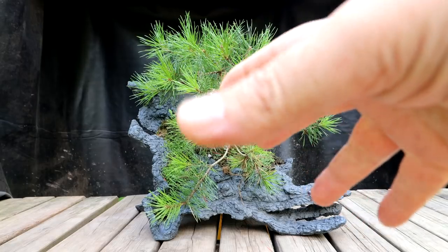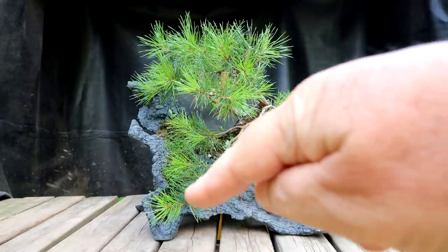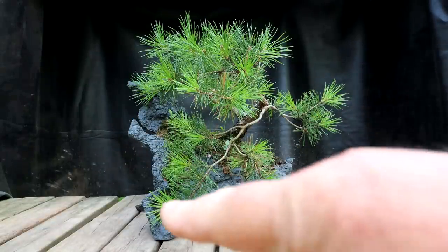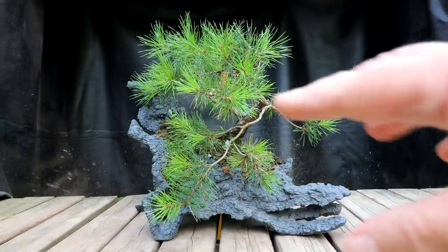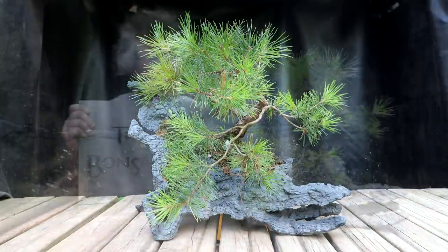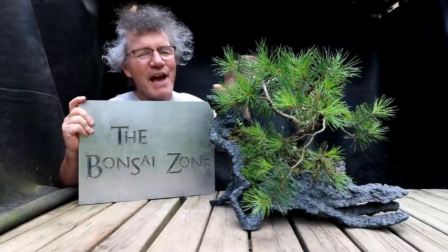I want the tree to kind of grow around the rock. I've got that with the front branch here that kind of grows down and around the rock. Initially I was going to prune it shorter to show more of the rock, and I may still do that, but I like the effect where the branches kind of hug the pot and follow the terrain. I'll go with that theme — I think it'll suit this really nicely. I'll get the pot and tree on my spinning bonsai turntable and begin the pruning.